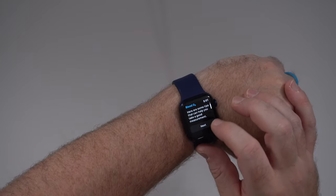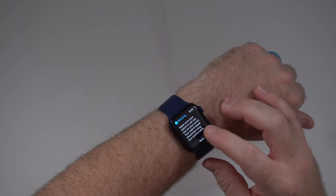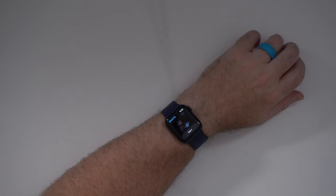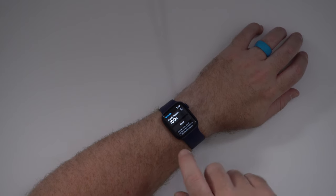If I tap on Blood O2, here are some tips to help get a good measurement: make sure your watch is not too low on your wrist — it should be snug but comfortable. I tend to wear mine right down at the bone end. It says keep your watch facing up and try not to move; resting your wrist on a table can help. So I'll put my arm down and hit Start. You can see it's taking 15 seconds. I probably should grab my pulse oximeter and test it against this. There we go — it says 100%. That sounds a little high for me; with the oximeter I've got, it always says like 96 or 97.